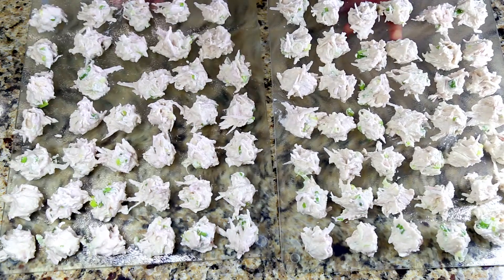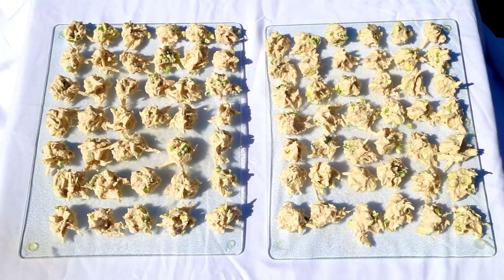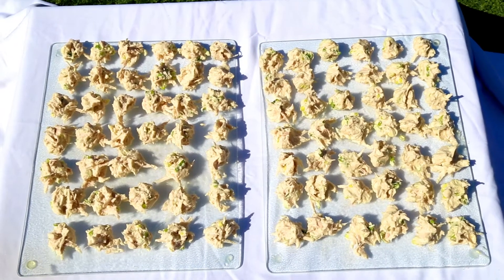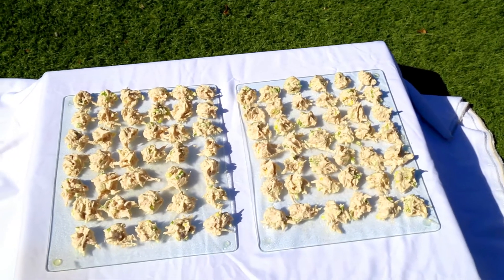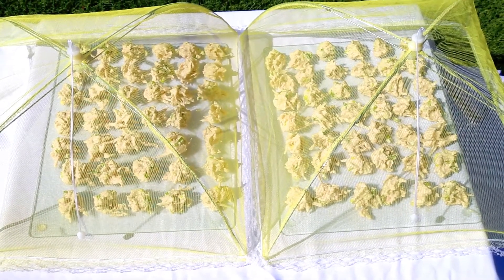Since I am in Arizona, these will dry out in a day. You can put them out in the sun until completely dry. Once dry, you can store them in a glass jar for months, up to a year.